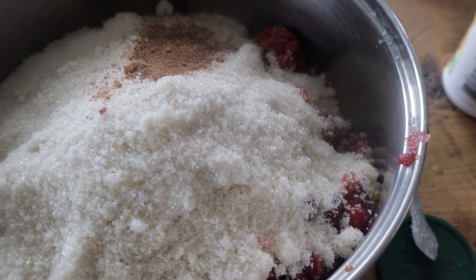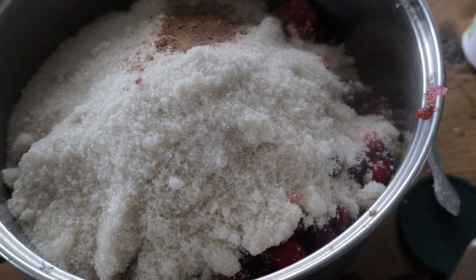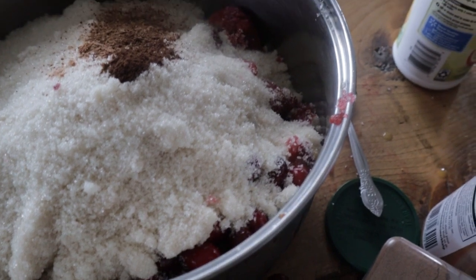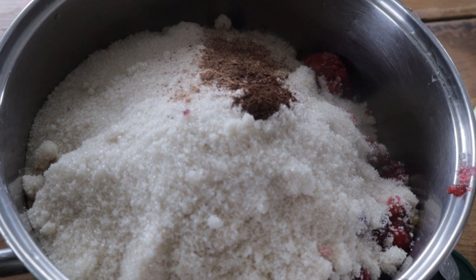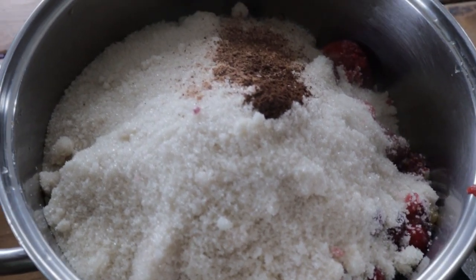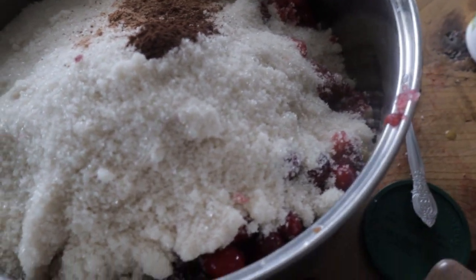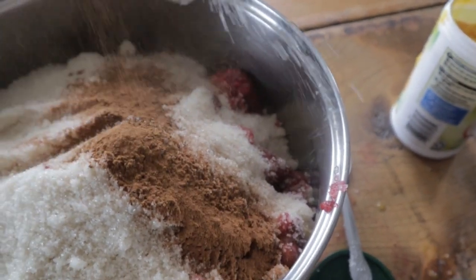a half a teaspoon of cloves, and then one whole tablespoon of cinnamon. We like cinnamon a lot, so if you don't like cinnamon all that much you can use less, but for us a tablespoon will work. I'm going to dump about a tablespoon in — there we go.